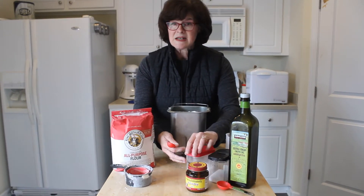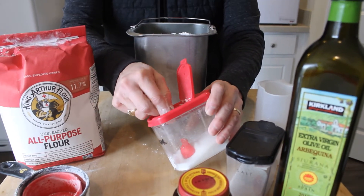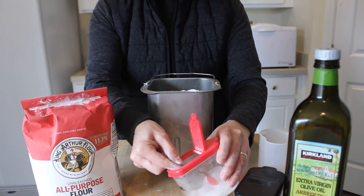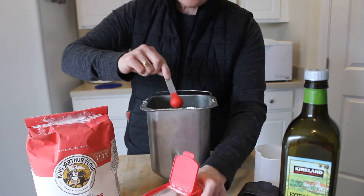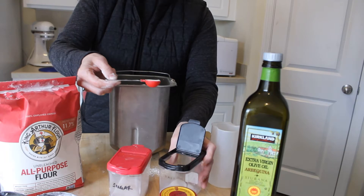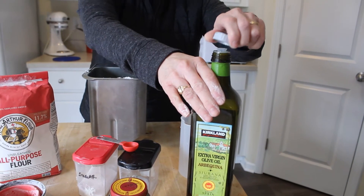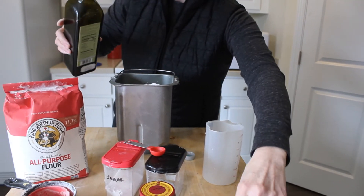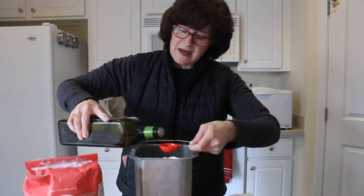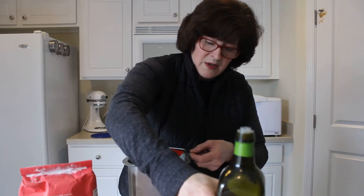My recipe calls for one teaspoon of sugar, so I'm going to put in one teaspoon of sugar and pour that around. Then we need one teaspoon of salt — I'm going to pour that in. My recipe also says I need two tablespoons of olive oil, so here goes one tablespoon — I'll pour that in and drizzle it around inside the pan — and there goes the second tablespoon of olive oil.